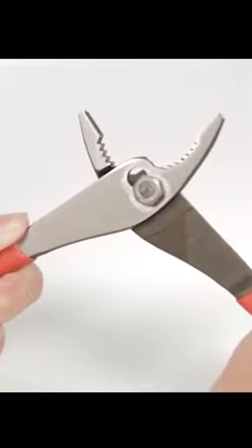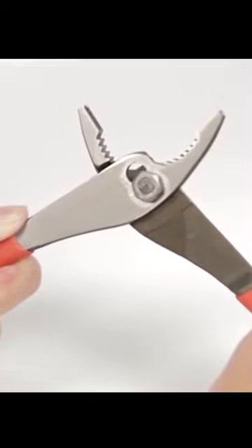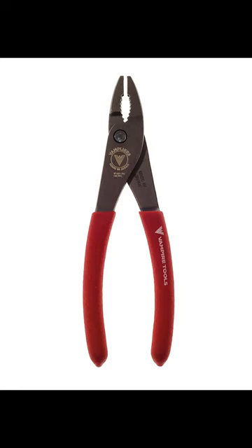Adding to its big bite is the slip joint feature, made with a reverse body structure that allows the jaws to adjust firmly and take on a range of screws, nuts and bolts from small to large. It features a slim nose for access in confined spaces and specially shaped serrated jaws for easy gripping. Just bite, twist and done. Pick yours up today!